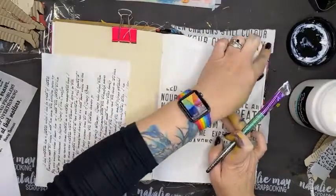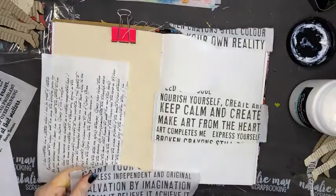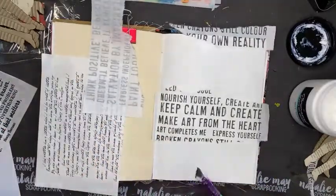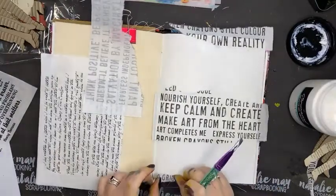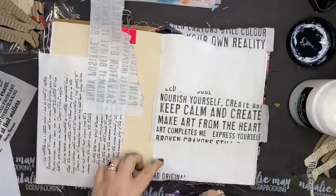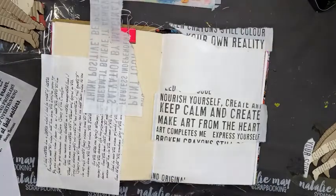I'm going to give my Dina Wakeley gloss sprays another go. We have seen how well that has worked for me in the past! They notoriously block up, and I don't believe there is any magic trick other than cleaning them out after you use them to stop them from getting blocked up. But we're going to give it a go.